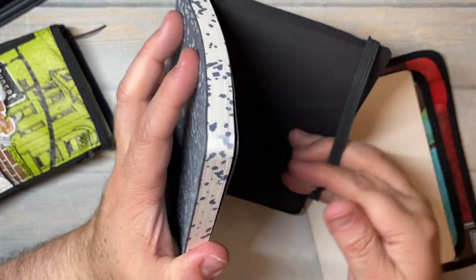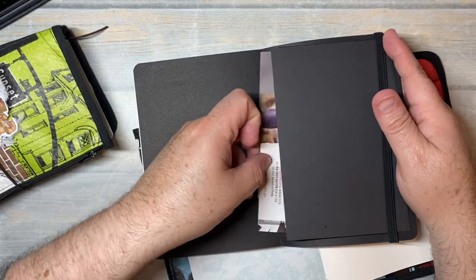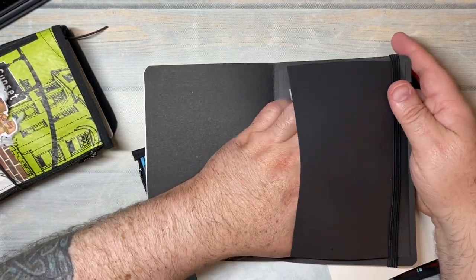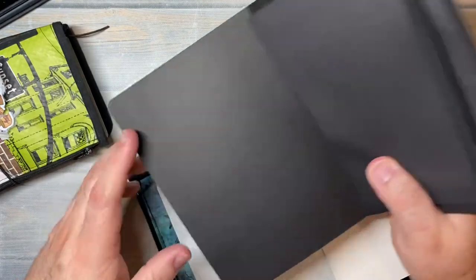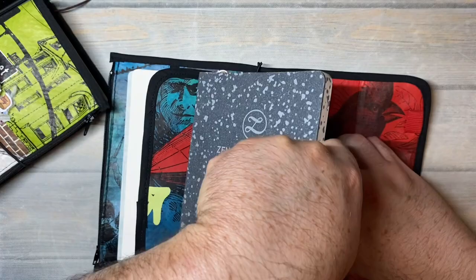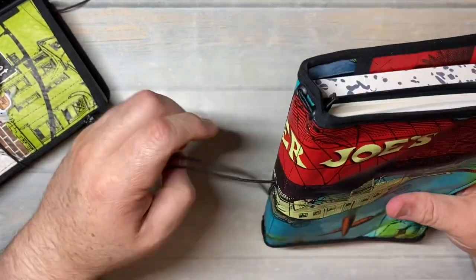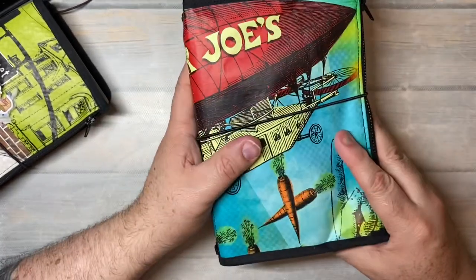It does have, like most of these types of notebooks, a pocket back here with stuff in it. But we've got all these pockets, so this should fit right in here. And look at that — let's zip it up. Look at that, isn't that awesome?